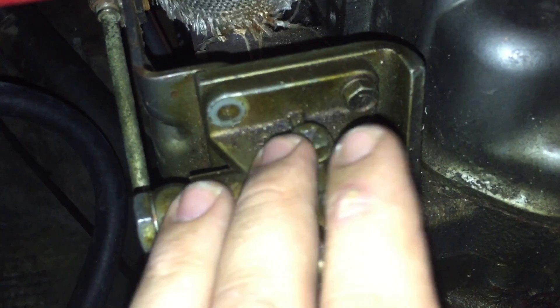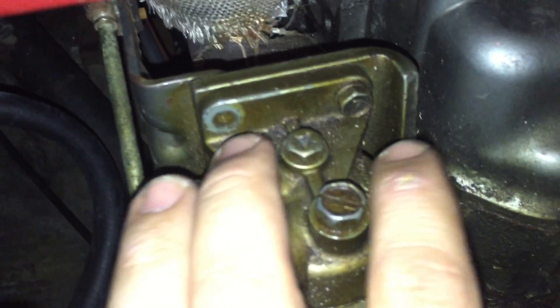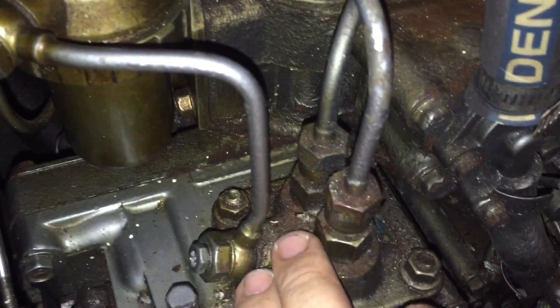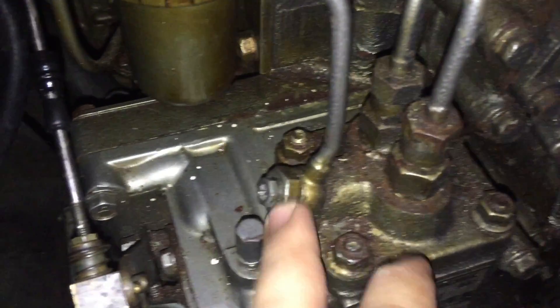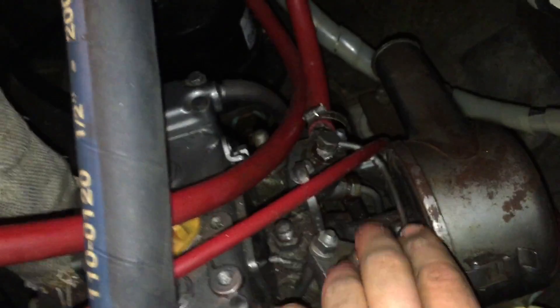You want to loosen that bleeder screw when you're bleeding it until you see fuel coming out, then tighten it back down again. From there it goes to the high pressure pump, which also has a bleeder screw, and then these two lines go up to the injectors right here and right here.